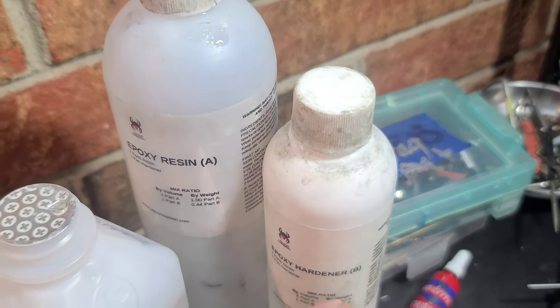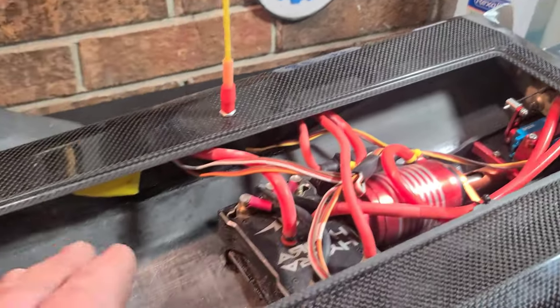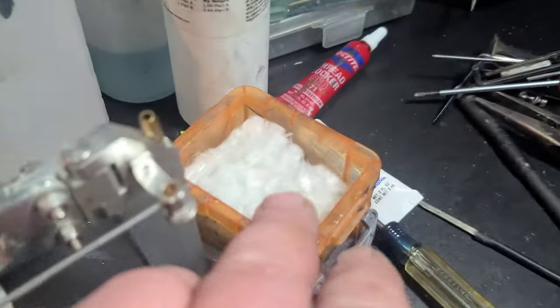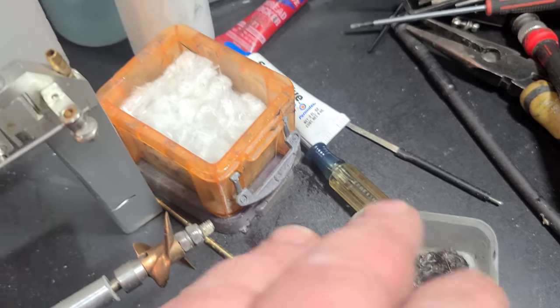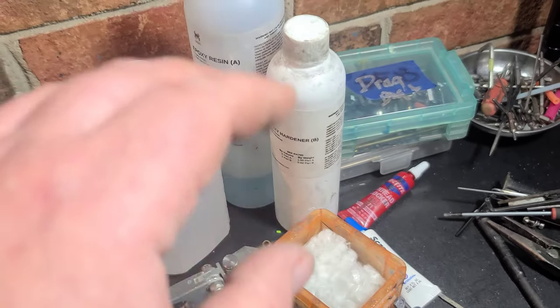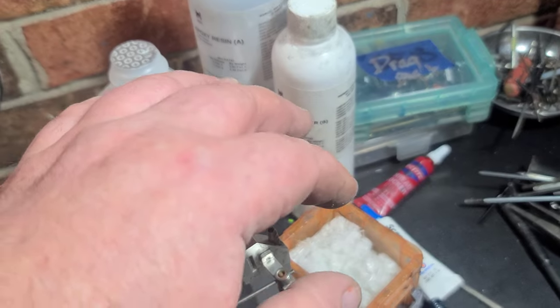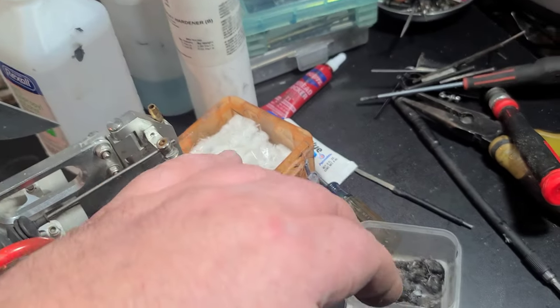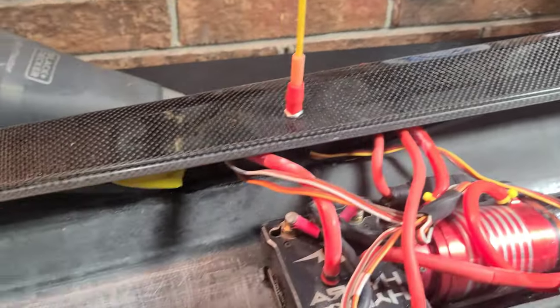I'm going to be using this Venom Carbon laminating resin — it's been working real good for me lately. We're going to use that along with chopped fiberglass and chopped carbon fiber. I'll go one initial application with fiberglass, a separate application with fiberglass and carbon fiber, and we'll probably do three applications total.